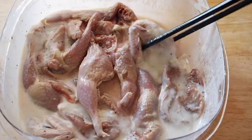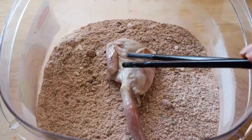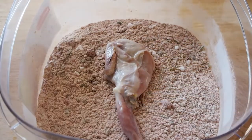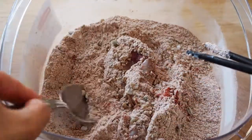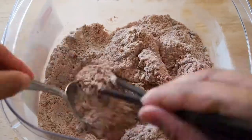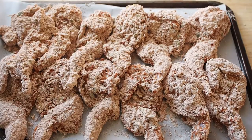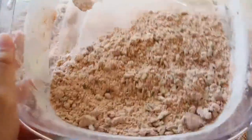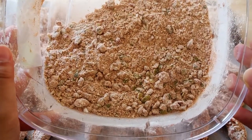Remove each quail piece from the marinade and add it to the breading mixture. Make sure each piece has a generous but even coating, and make sure it gets into all the little cracks and crevices. Once you're done coating it, place onto a baking sheet lined with parchment paper and finish off the rest of the quail. Place into the refrigerator uncovered for four hours. There's a lot of breading left over — I just coated some chicken tenders with it and fried it up for dinner.